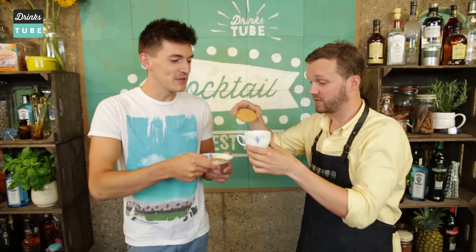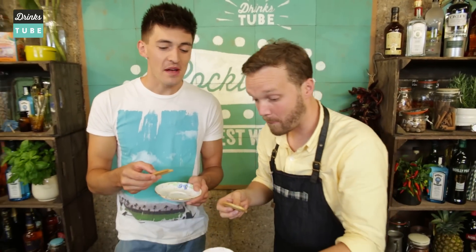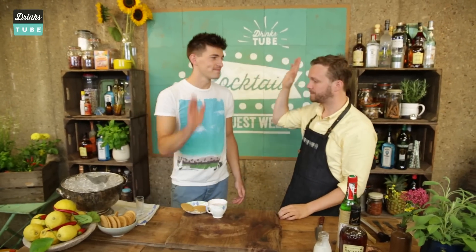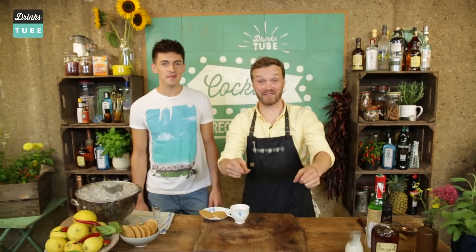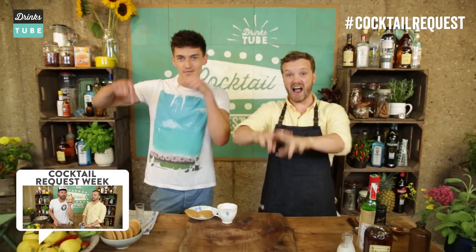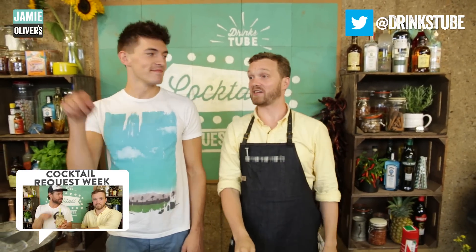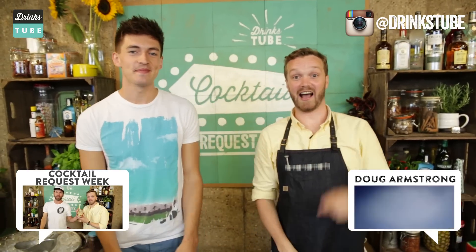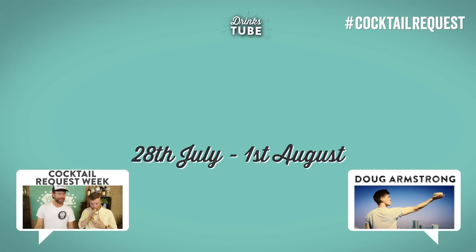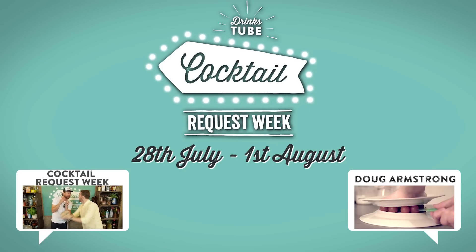Oh, a biscuit — that would actually be rather nice. We could dunk it in. Let's try that — have a little dunk. You know, that works too. It's really good. It works so well together. Cheesecake — skills! Thank you so much. This is Doug's Cheesecake Flip and it's absolutely awesome. Make it yourselves at home — it's not just for Doug, it's for all of you guys as well. If you want to check out what we've been doing already this week, check out the playlist. Hashtag Cocktail Request — keep them coming in. And if you want to have a look at Doug's channel, it's way cool — more about cheesecake. Subscribe to DrinksTube, it's free. Cheers!